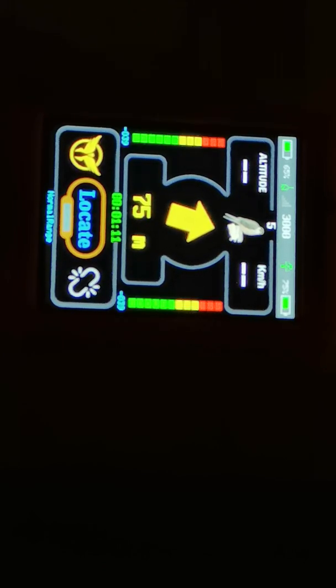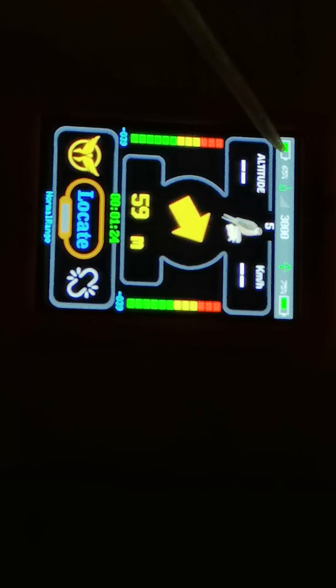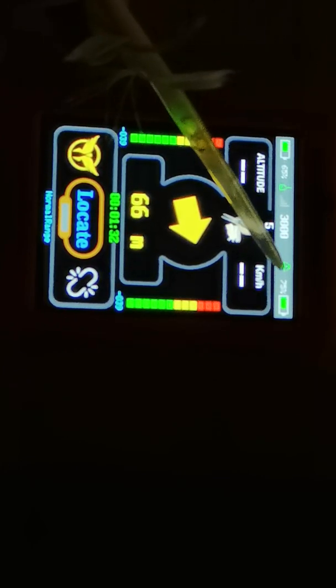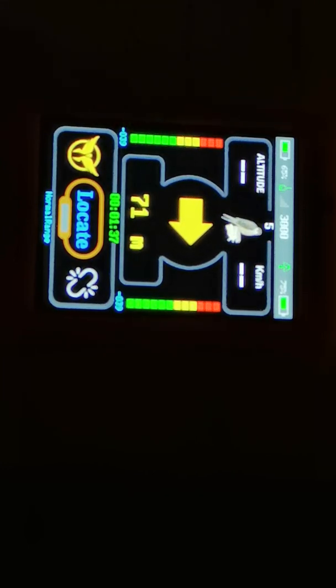You have to turn on the transmitter first, take it from a charging dock and let it run a couple of minutes, and then turn on your receiver. Once it is turned on you will see the following information: the battery status from the transmitter, the GPS status from the transmitter which is either green or red, the GPS status from the receiver, and the battery status from the receiver. You should see a first position, and there is a stopwatch counting up showing how much time ago this position was.